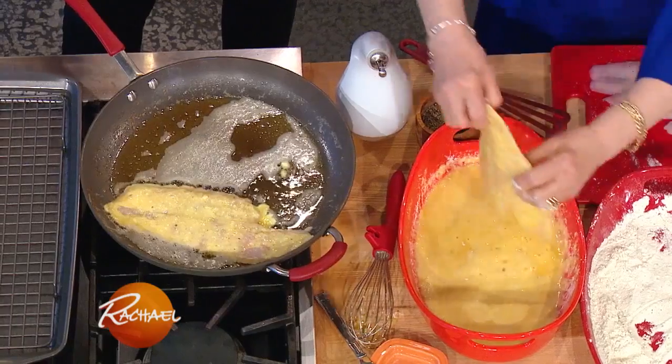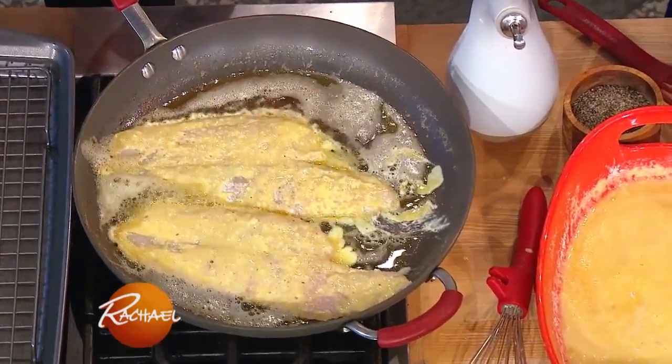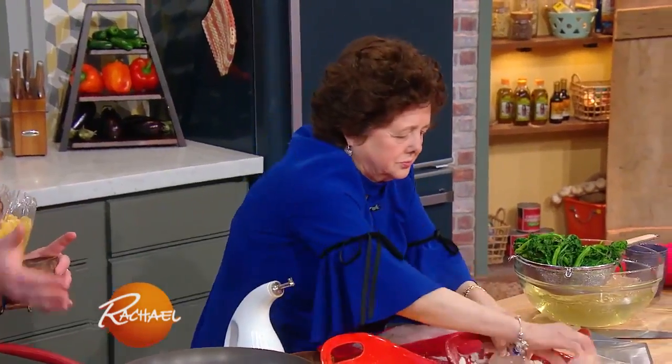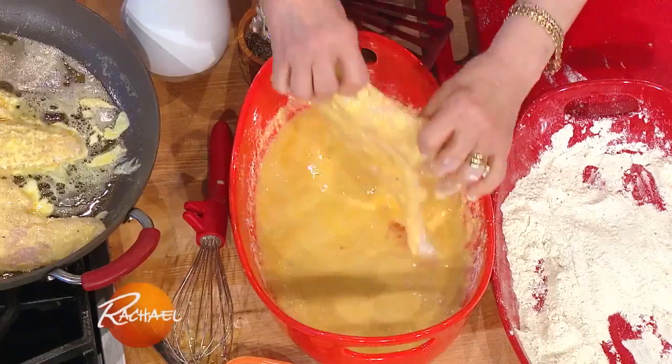She's making fish francese. Francese is most commonly made with chicken. It's a half breading procedure — you dredge it in flour first, then in egg, but there's no bread crumb.